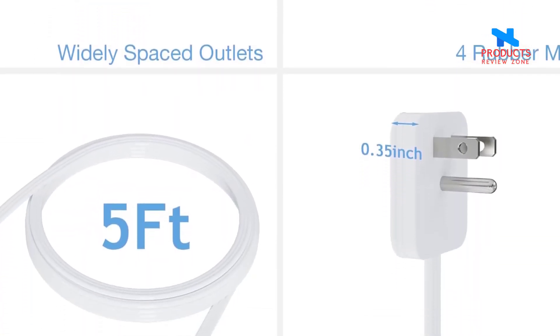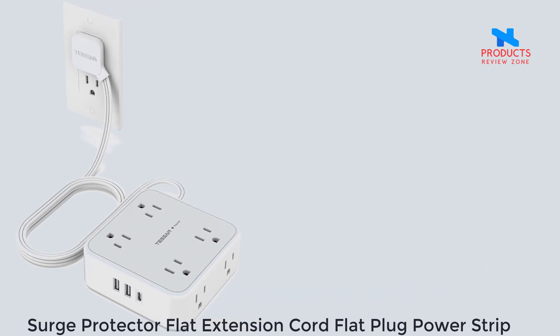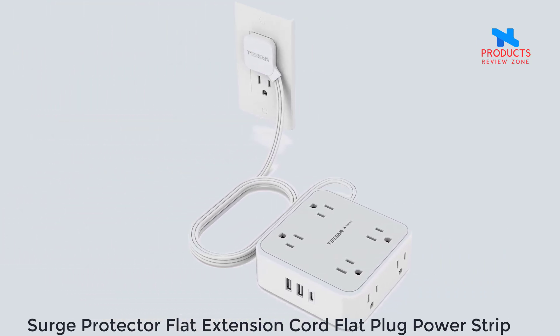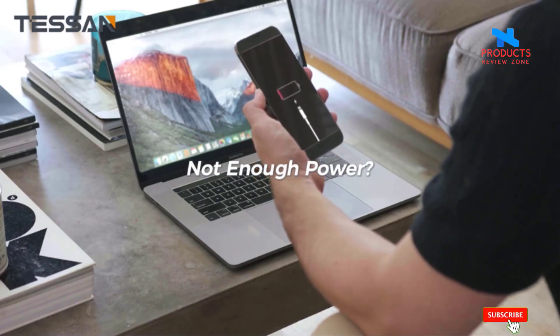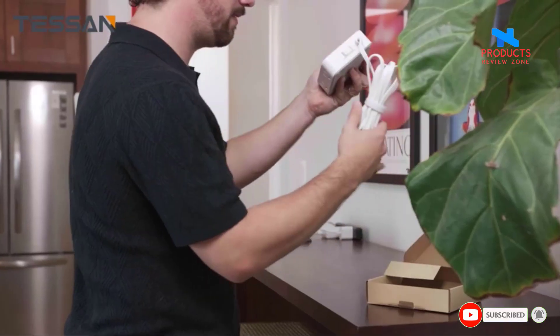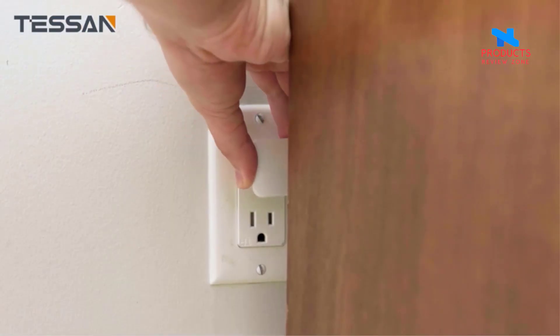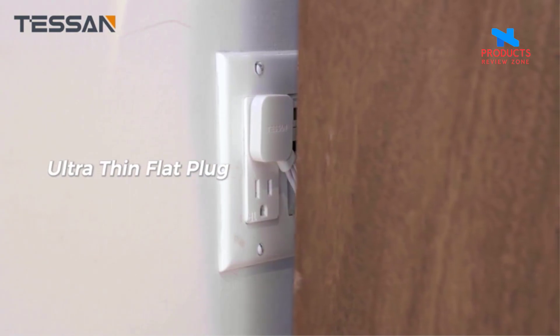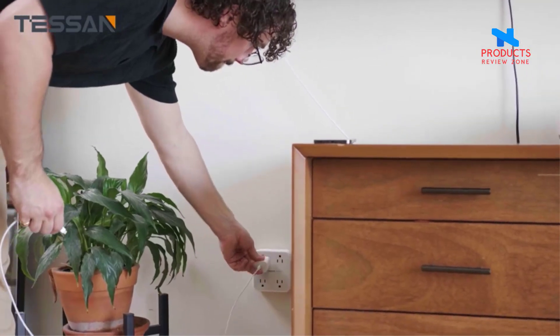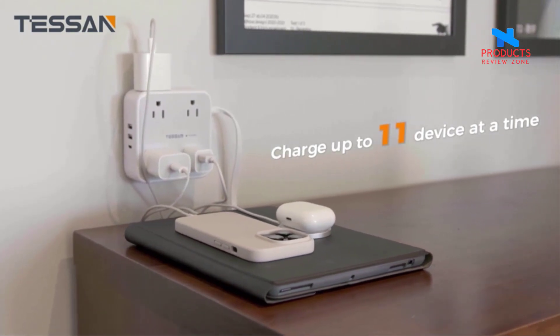Number 4. Surge Protector Flat Extension Cord — Flat Plug Power Strip. With only 0.31 inch ultra slim design, this Surge Protector Power Strip has a flat plug in the real sense. The flat extension cord can fit in tight spaces more easily, hiding behind furniture, beds, or refrigerators. This 11-in-1 Power Strip with USB turns one socket into eight outlets and 3 USB ports.